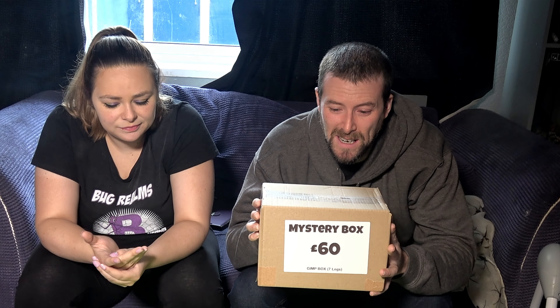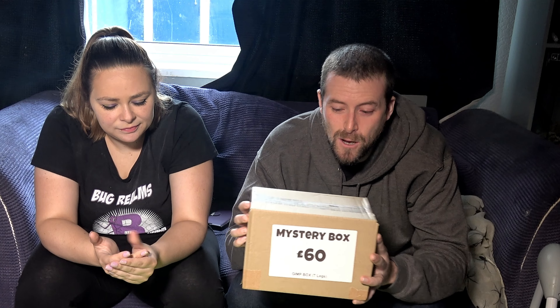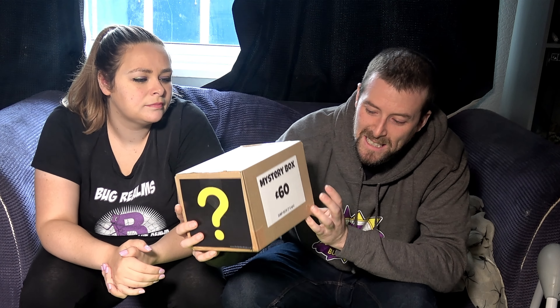The last video we did a Portsmouth 50-pound box, the video before was a 30-pound Spider Shop box. The reason these gimp boxes interest me the most is because you just don't have a clue what's in here — there could be true spiders, there could be tarantulas. In some cases you can get other invertebrates with missing limbs, but as it says 'seven legs' on here I assume they're all spider-based. Their value is lessened from a business point of view if something is missing a limb, but your value is heightened for a mystery box, meaning you could get some whoppers in here.